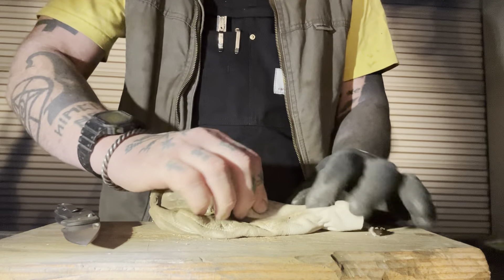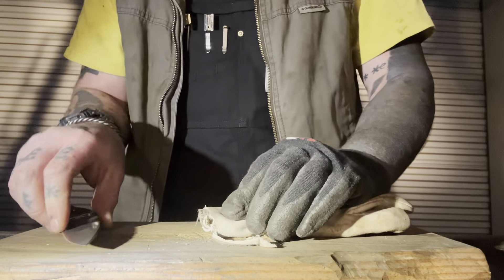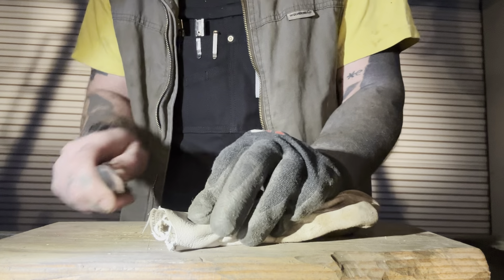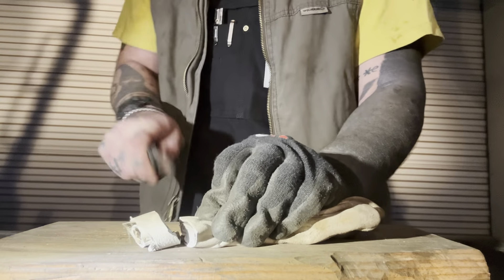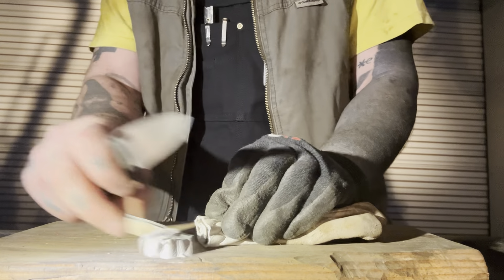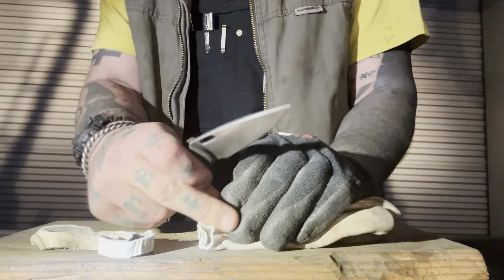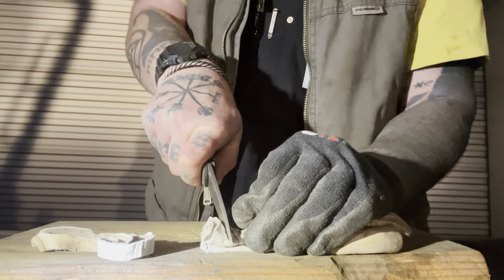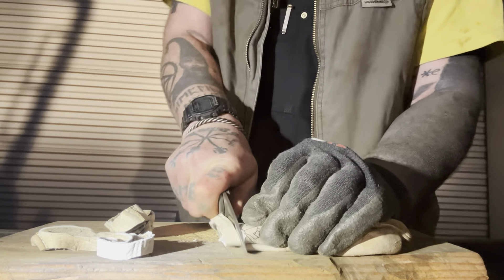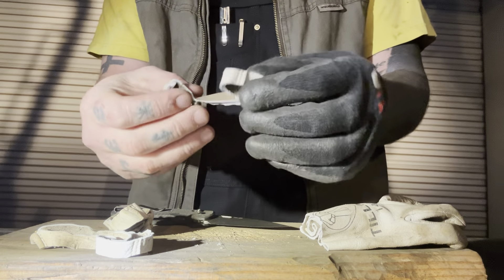Let's cut up this old leather glove — let's roll her up. See how we're rocking back on that belly, starting at the tip, kind of rocking back, pinching that material, and just slicing it. Really nice clean cuts and really easy.